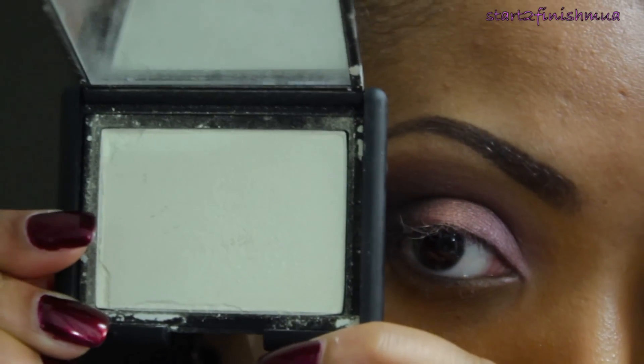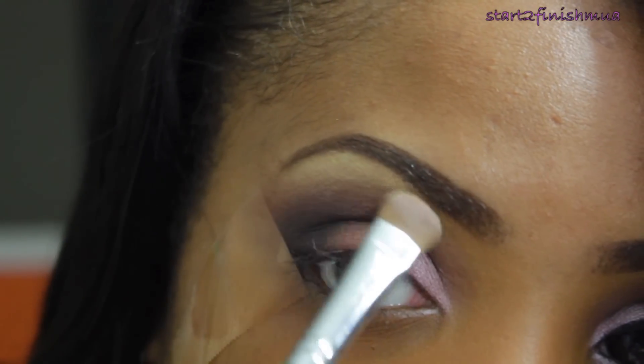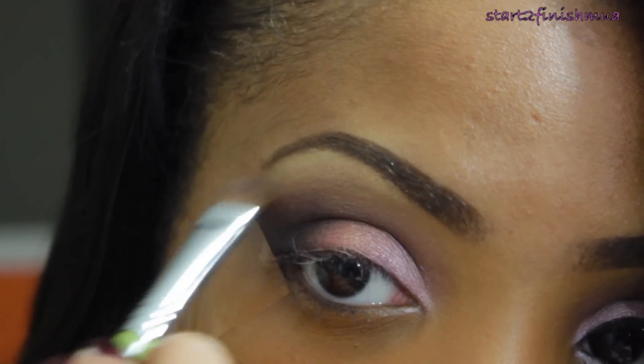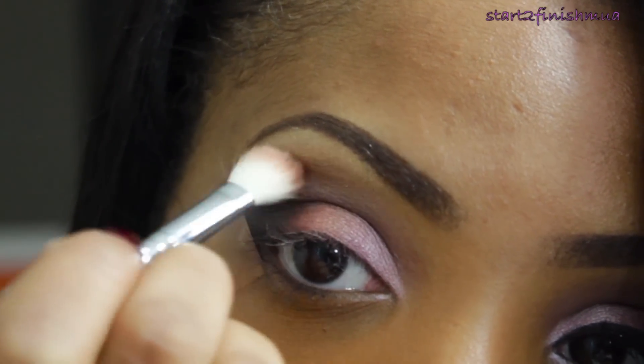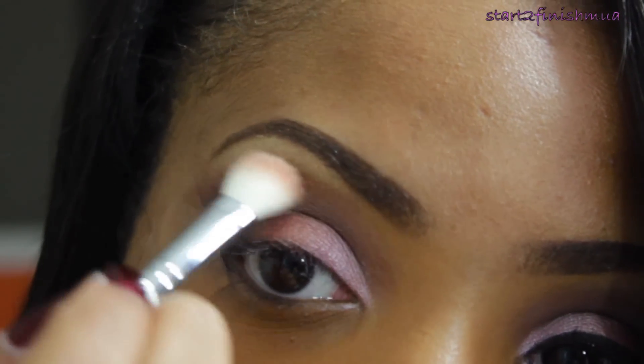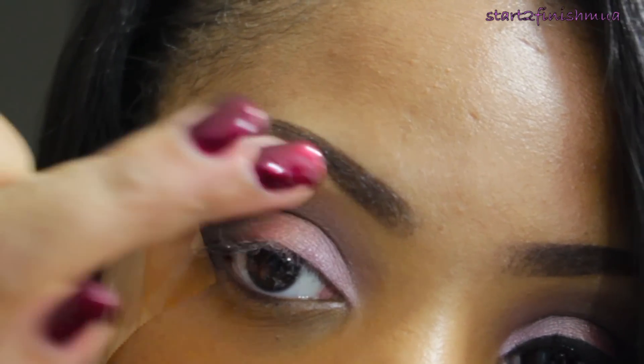Then I'm going to take Albatross by NARS and add this as my brow highlight right at the highest point of the brow, blending downward, and just adding a little bit more of the Brown Script to add some color back to it. I usually like to take my finger and blend downwards so everything blends more seamlessly together.